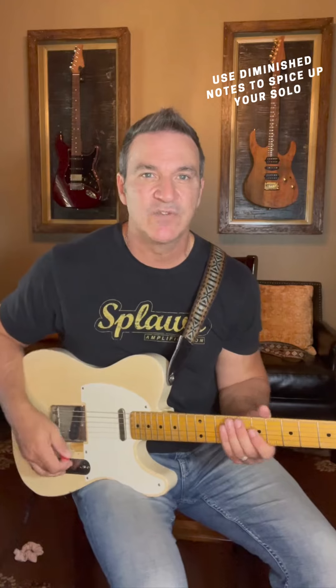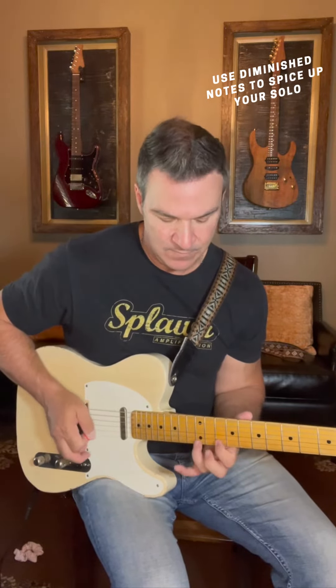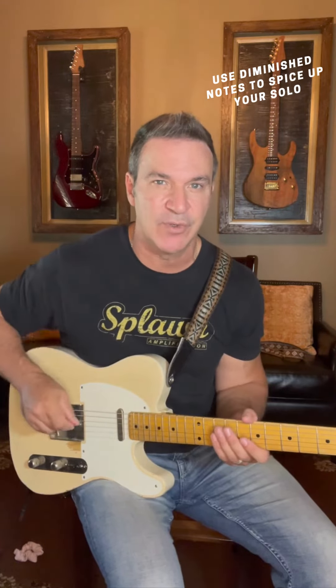The first part of this line I'm using notes from a D Mixolydian scale. I'm just filling in the lines with some chromaticism, working my way back down to the major third.